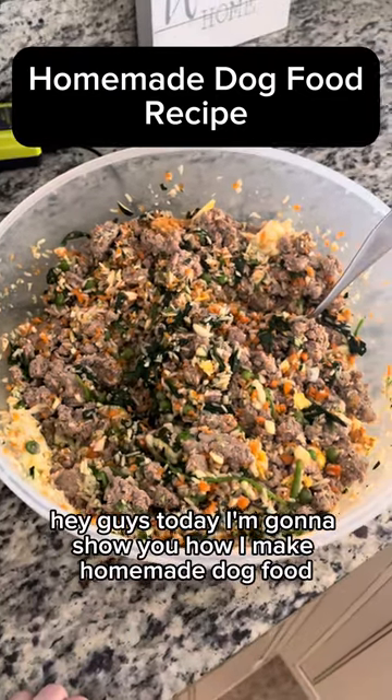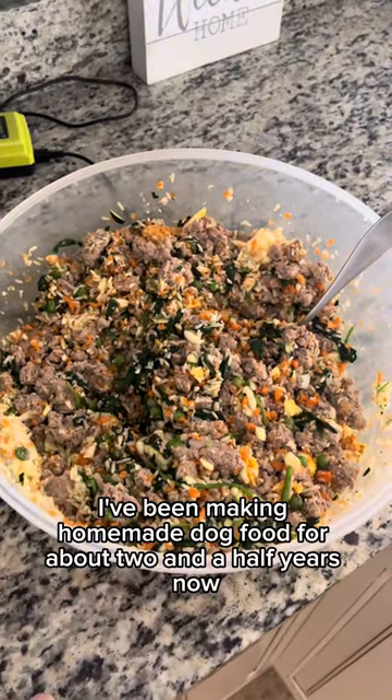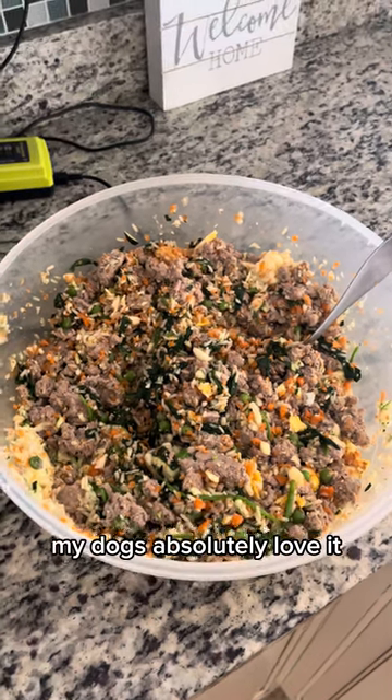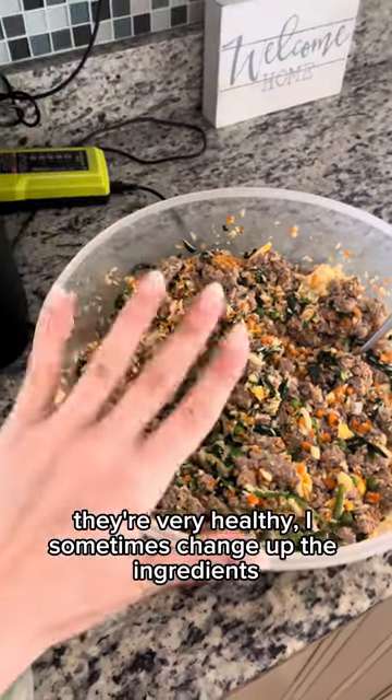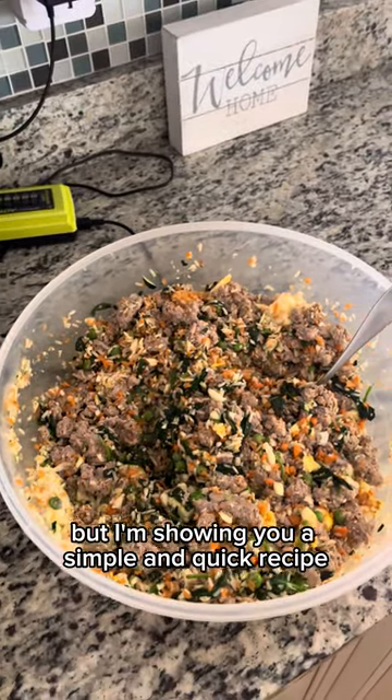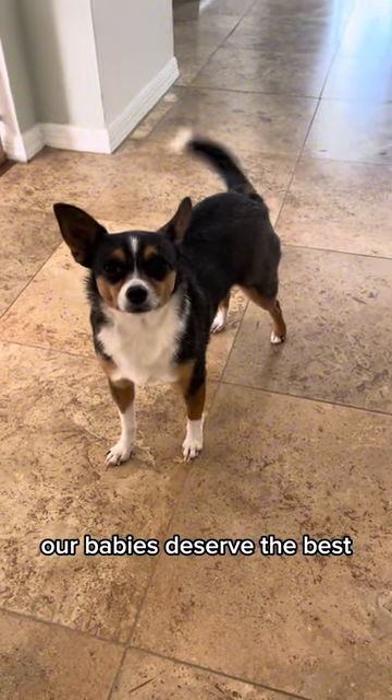Hey guys, today I'm going to show you how I make homemade dog food. I've been making homemade dog food for about two and a half years now. My dogs absolutely love it — they're very healthy. I sometimes change up the ingredients, but I'm showing you a simple and quick recipe. Our babies deserve the best.